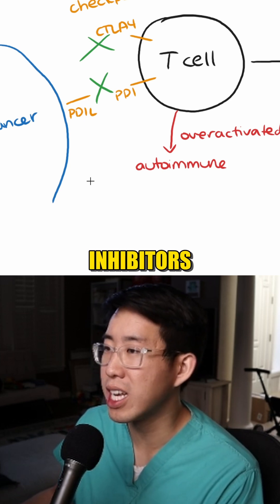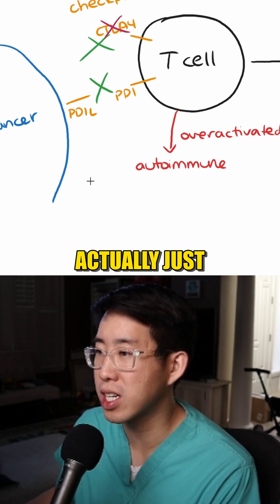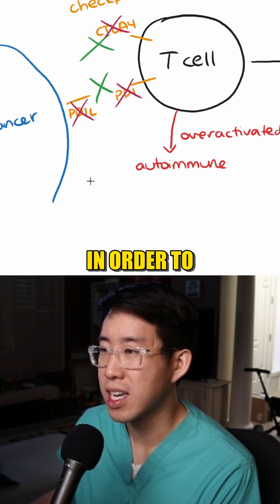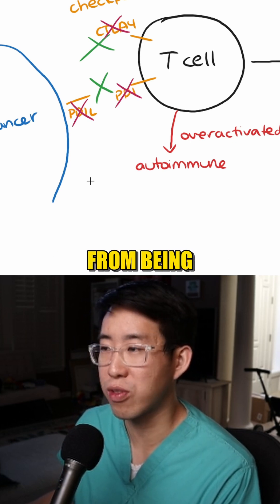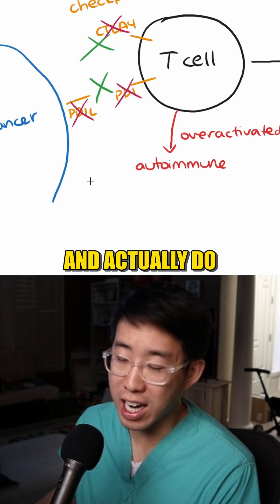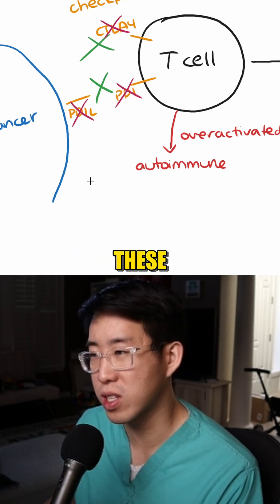So this is where our immune checkpoint inhibitors come in. We will actually knock out these receptors and these ligands in order to prevent the T cell from being turned off. This way the T cell will go about its business and actually do the job it's supposed to, which is destroy these cancer cells.